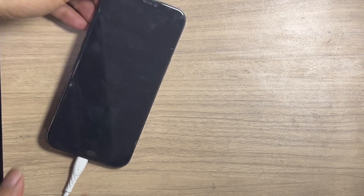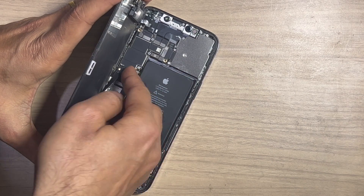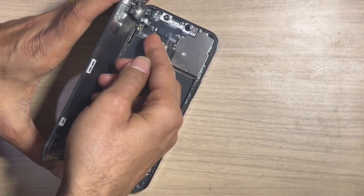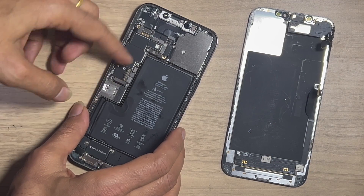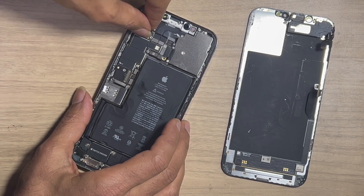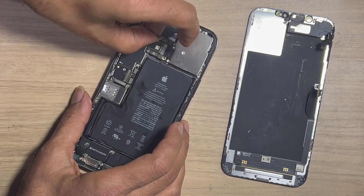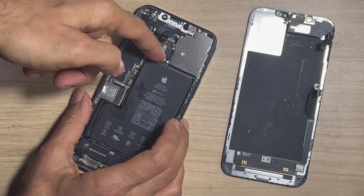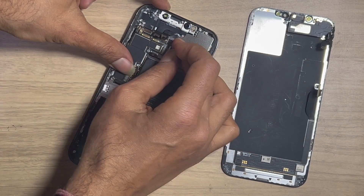Let's disable the LCD first. Disconnect all flex and take out the PCB. If this heats up too much, the circuit automatically shows such a message. The problem came from various reasons: water damage, forcefully dropped, or any hardware defect on your iPhone.